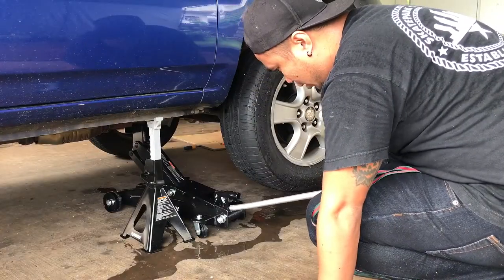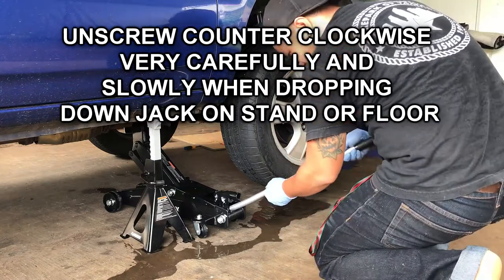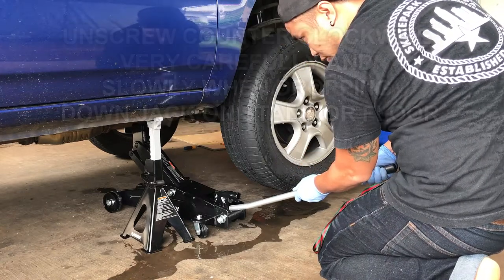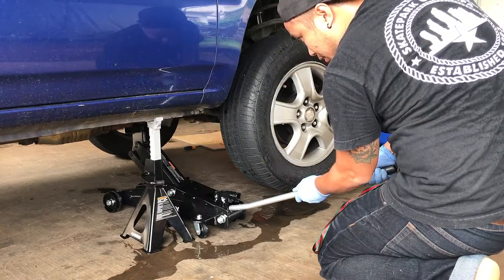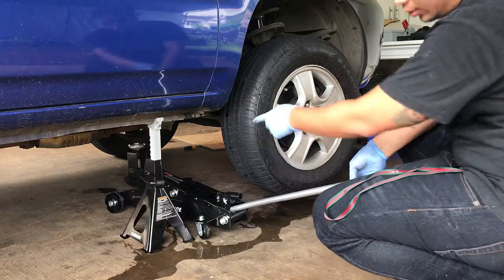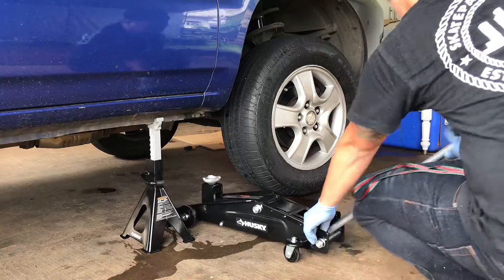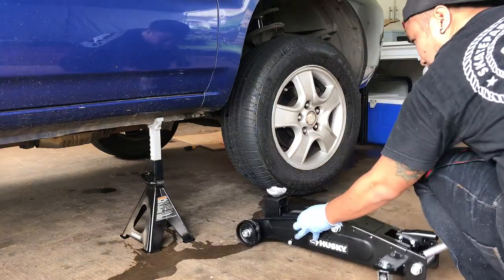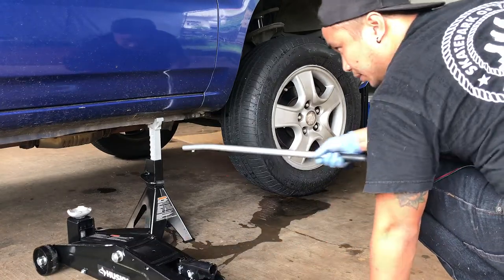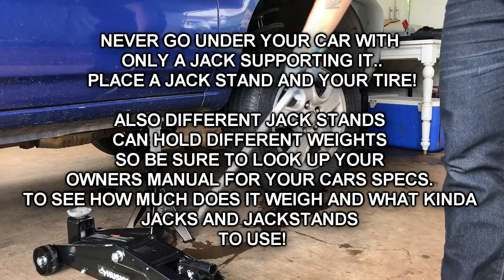This part is very dangerous, so you want to do it really slow. Turn it counterclockwise slowly and it's gonna slowly drop. Remember, make it all the way out. You can also pump it up if you feel like it's not enough support, but never rely on just the jack without a jack stand.